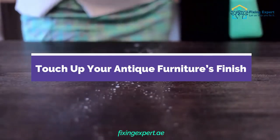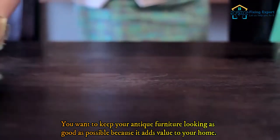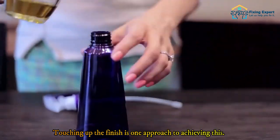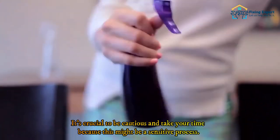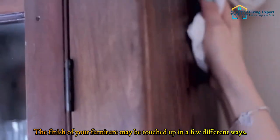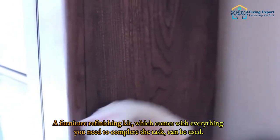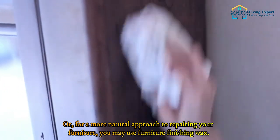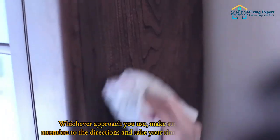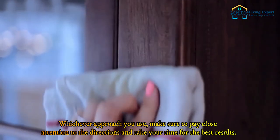Touch up your antique furniture's finish. You want to keep your antique furniture looking as good as possible because it adds value to your home. Touching up the finish is one approach to achieving this, though it can be a sensitive process requiring care and time. You can use a furniture refinishing kit, which comes with everything you need, or a more natural approach using furniture finishing wax. Whichever approach you use, pay close attention to the directions and take your time for the best results.